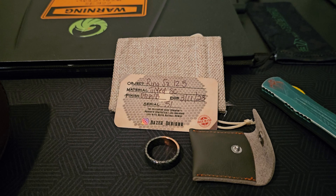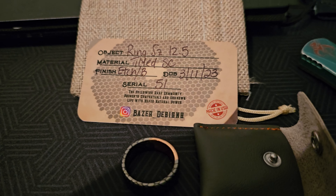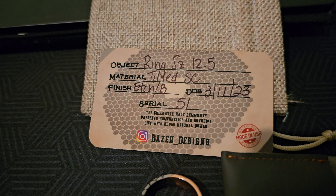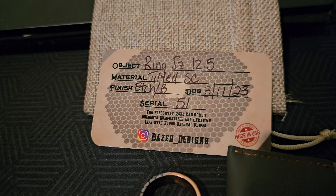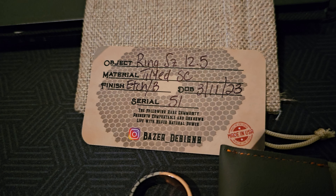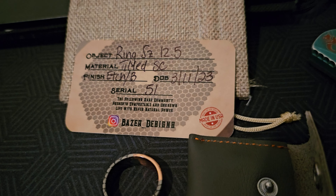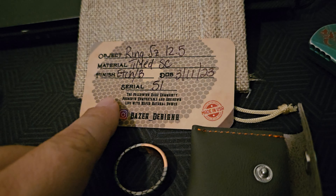I got this from a friend on Facebook named Dave. You can see his information here on the card. This one's a Tilted Superconductor — it's size 12 and a half, that's just my size. It's also etched. It was made in March and this one's serial number 51. It comes with his little unique card.